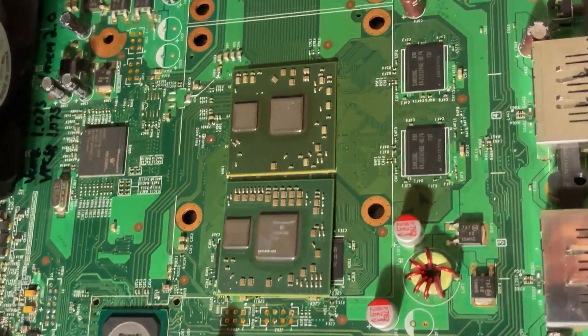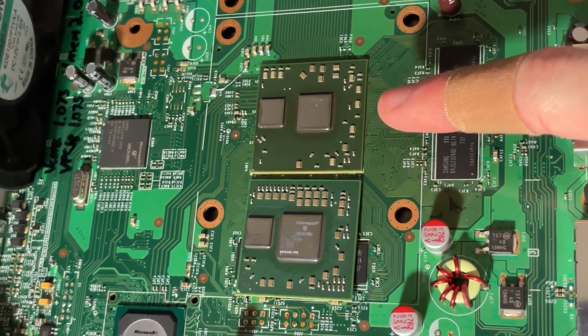Here you can see the two GPUs. This is the original 80-nanometer, and this is the 65-nanometer GPU.